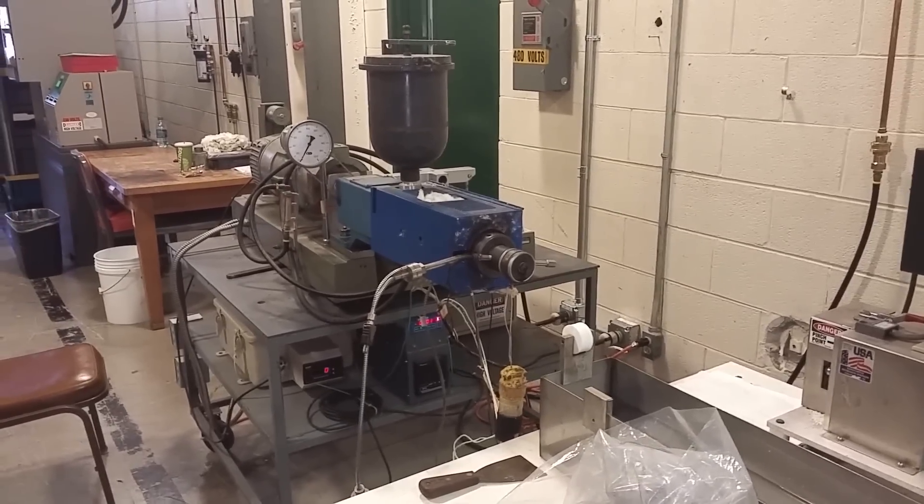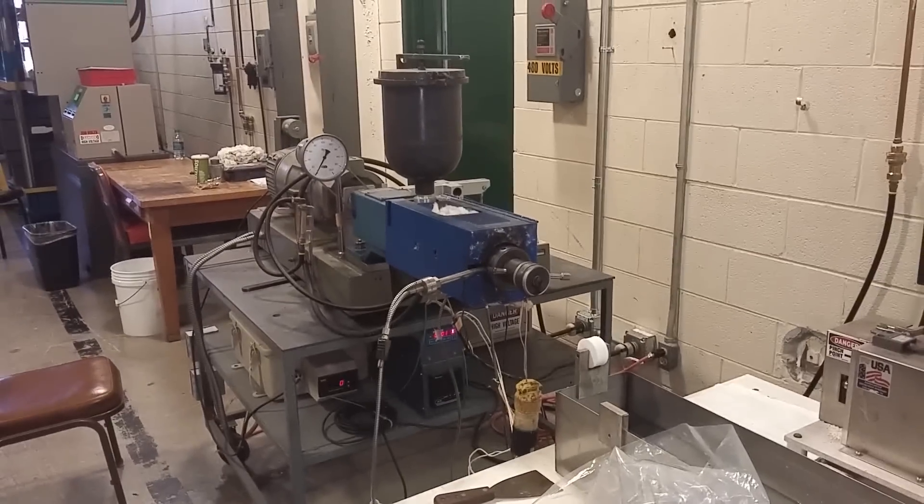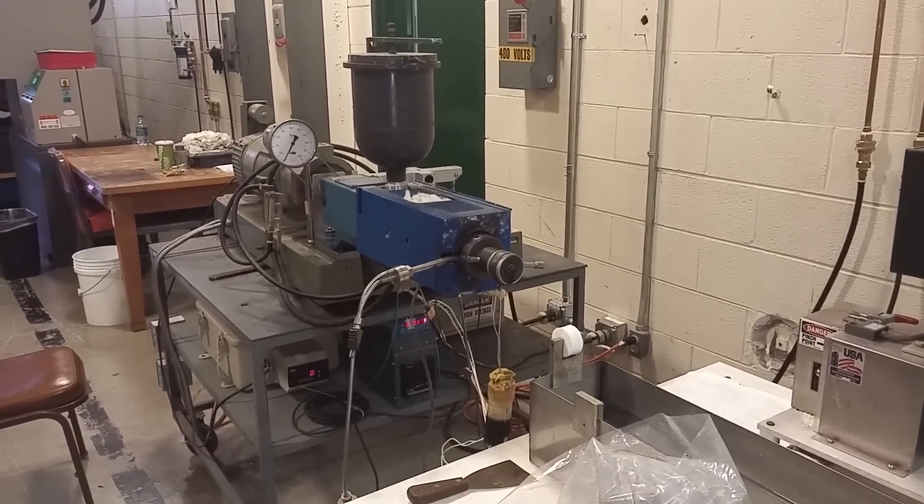We're getting ready to do the twin screw extrusion of the graphene. We're going big time, son. Big time.